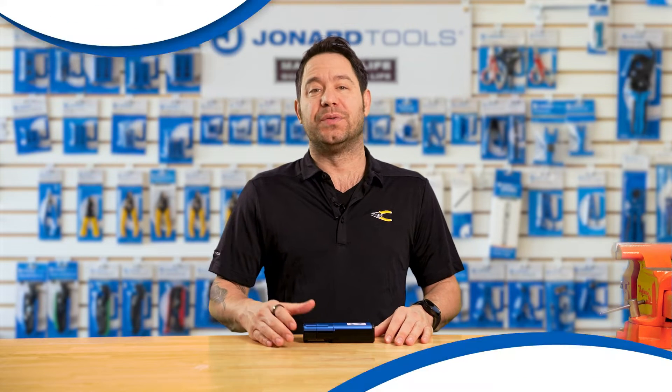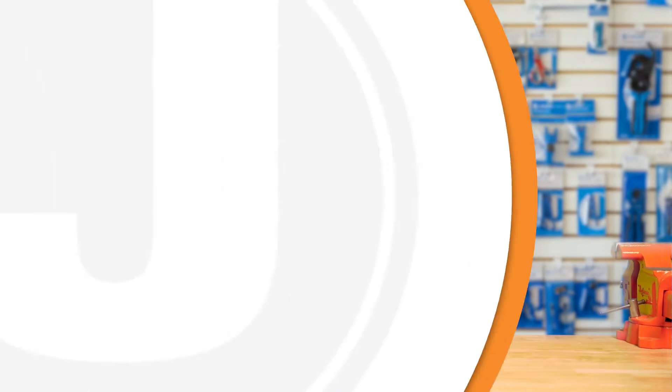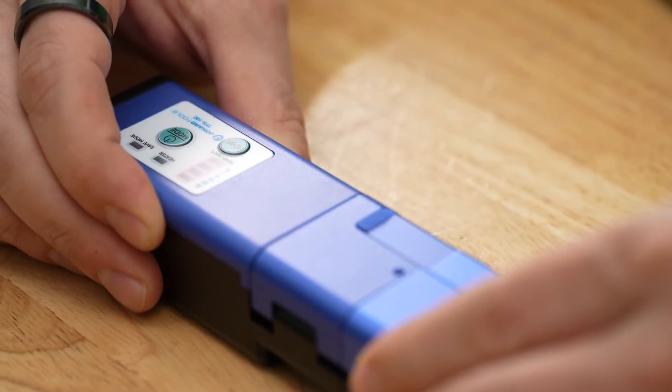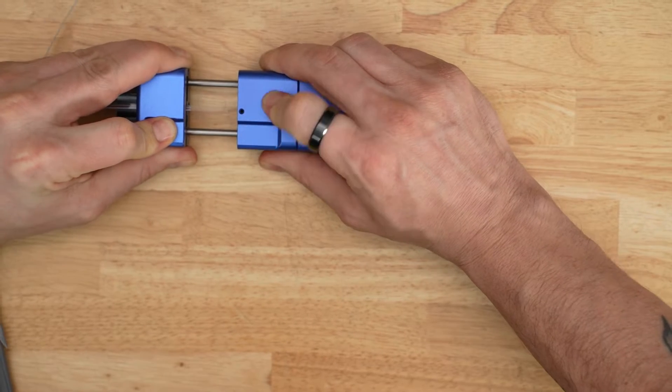Hey there, Gareth here from Joe & Our Tools. Welcome back to our channel. Today we're introducing a new handheld thermal fiber stripper, part number TFS-100. Specifically designed to strip the jacket off single fiber and up to 12-stranded ribbon fiber cable, this compact thermal stripper is the perfect tool for on-the-go use.